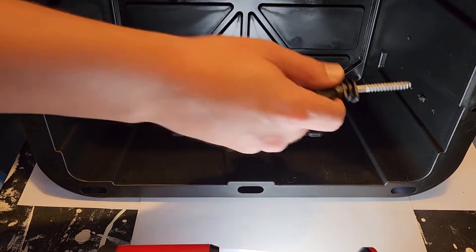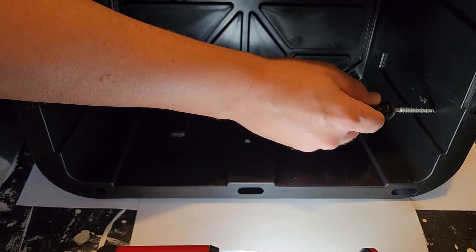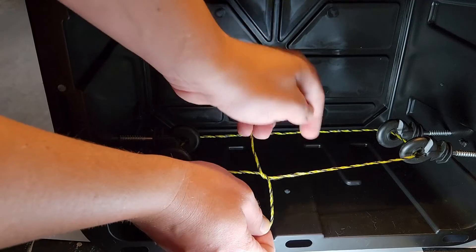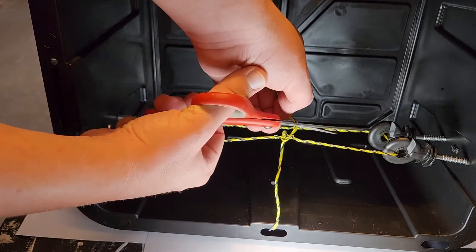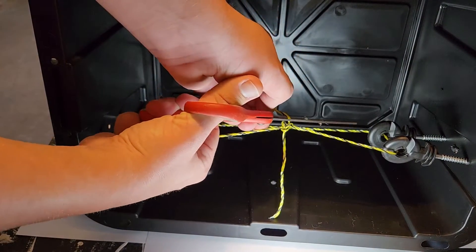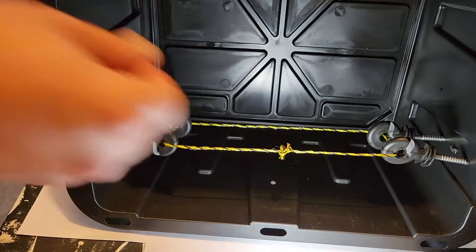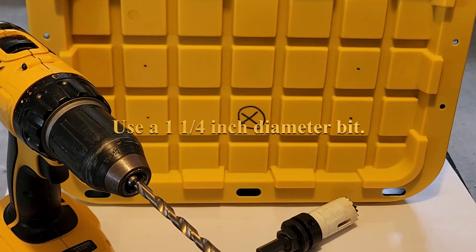We're going to screw one electric fence post into each of the tiny holes, tie the electric fence wire around the four posts, snip the excess, and shift them out. For the lid.